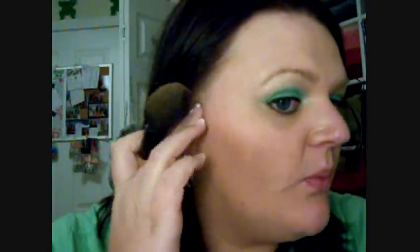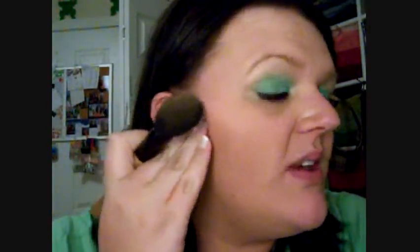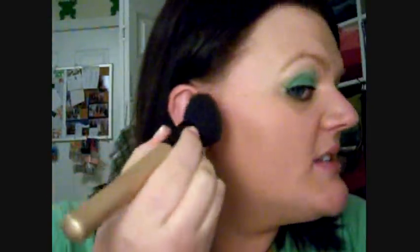I suck my lips in together. You're going to start up here underneath your cheekbone — you can feel where it's at — and just set the product there.